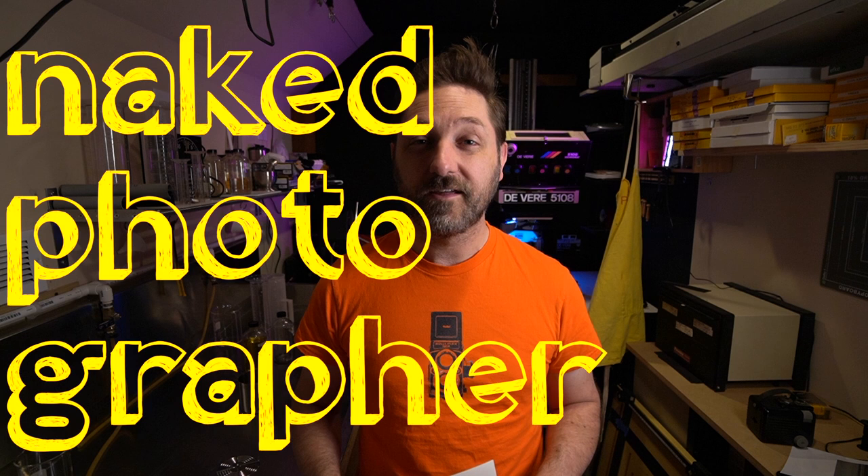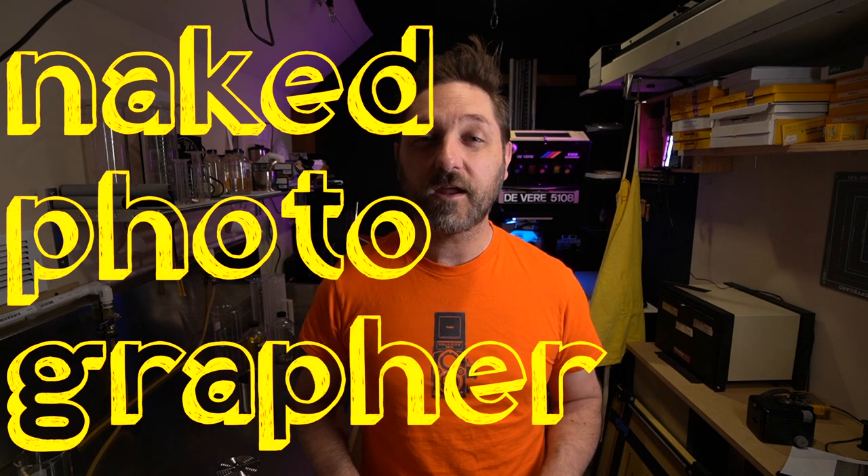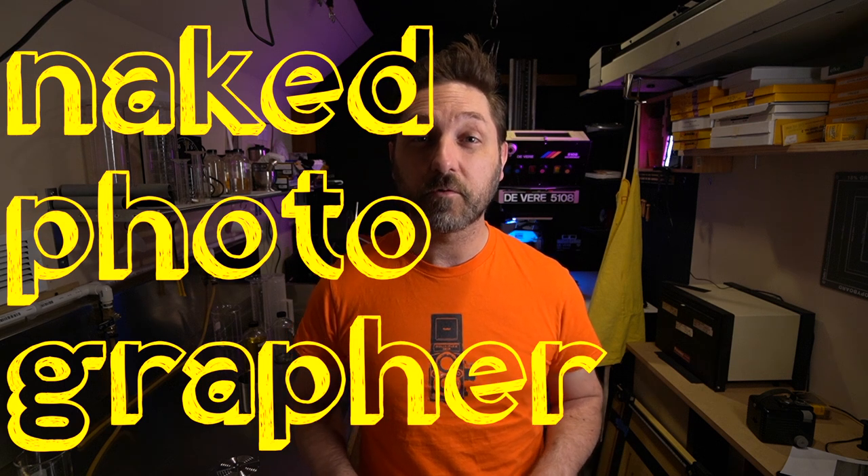We're going to try some other antique cameras in the future — see how those work, just for fun. In the meantime, if you want to make some prints, get out there, get yourself an old camera, roll up some film, and let's just take some pictures. Thanks for watching. Please like, comment, subscribe. Tell me what kind of cameras you like to use — if I have one, I might actually even try to use it for a video.